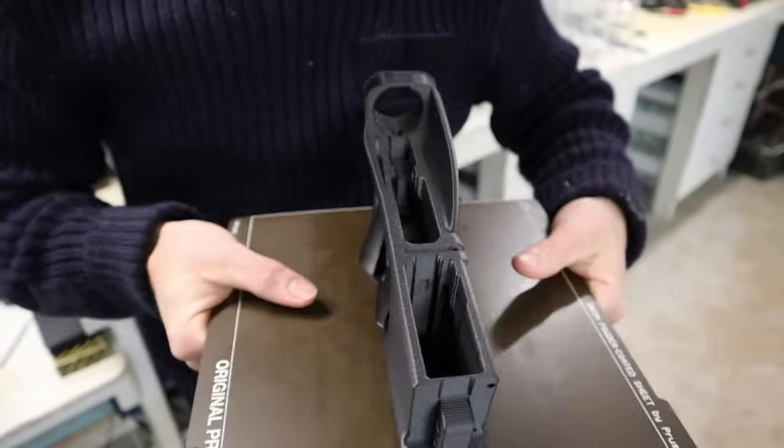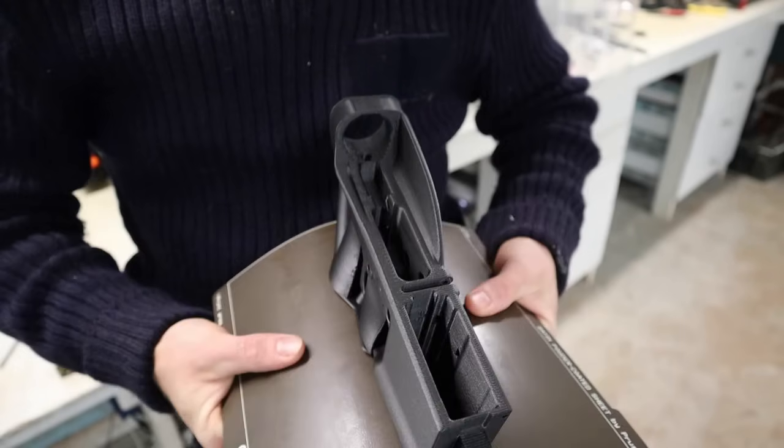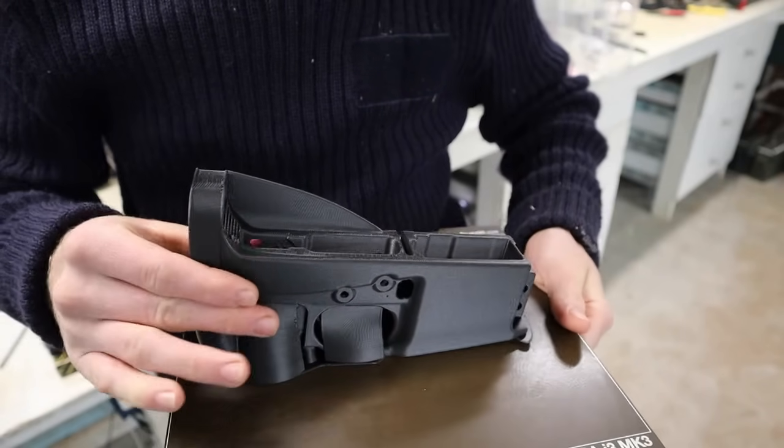Carbon fiber nylon has been a rather controversial material and I'm probably at least partly responsible for that. Welcome back to Hothman Tactical. In today's video I'm going to talk about how to successfully print things from carbon fiber nylon and why you might want to do so.